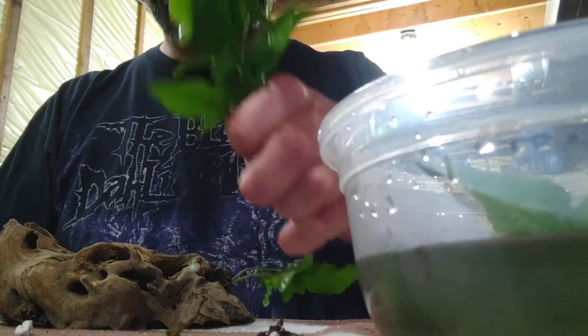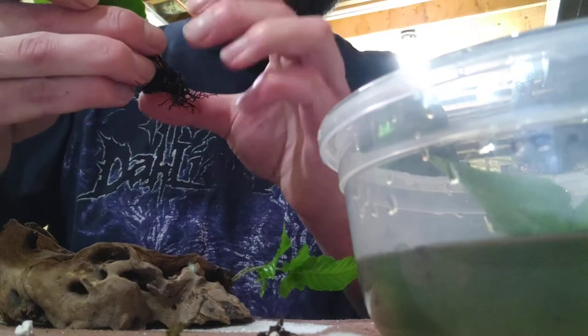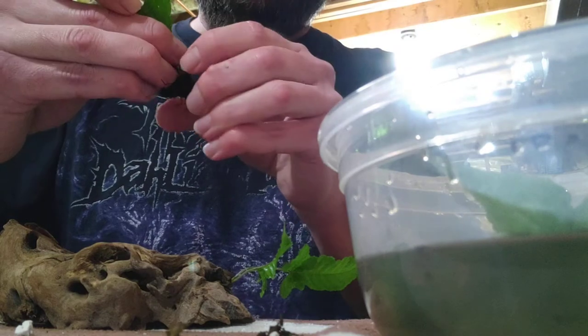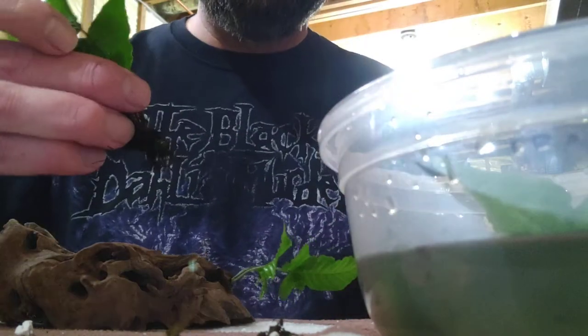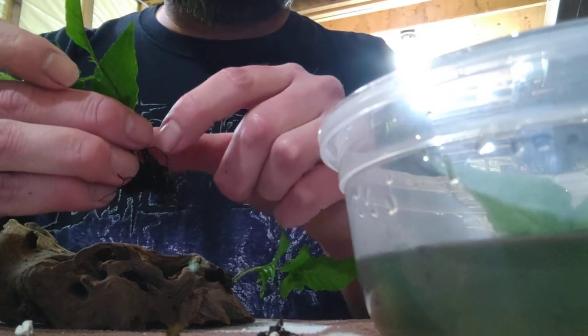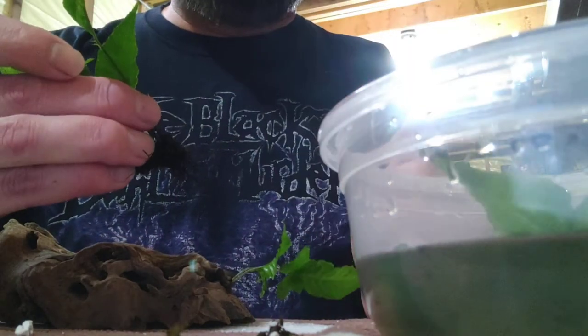When you get it, you pull it out and you get this bundle, and at the bottom it's just this black mess. It's not supposed to look like that. What has happened is they put it in a container and the roots have tied around each other repeatedly. You want to expose the rhizome — that's where the leaves are growing off of the actual plant.